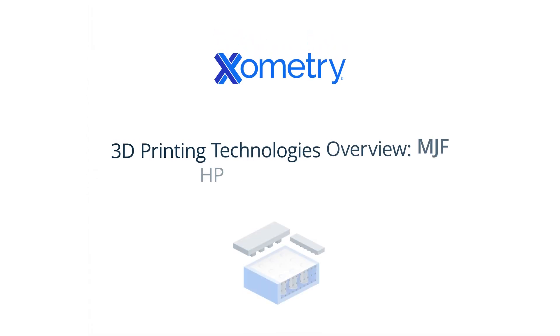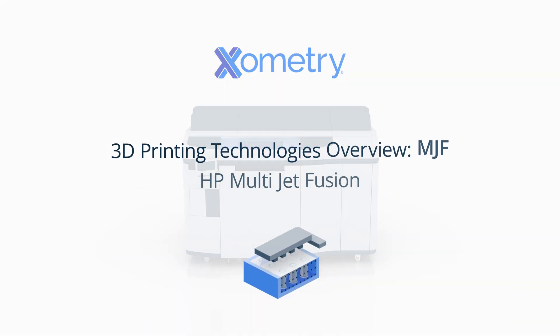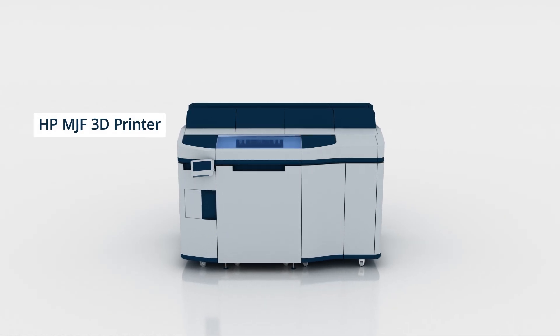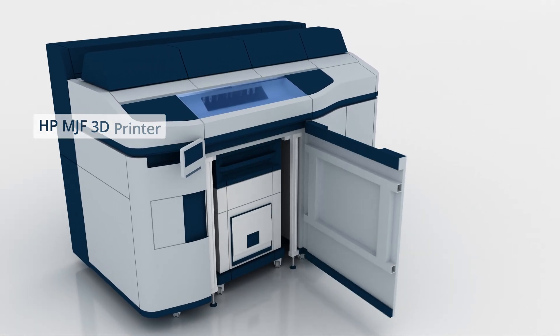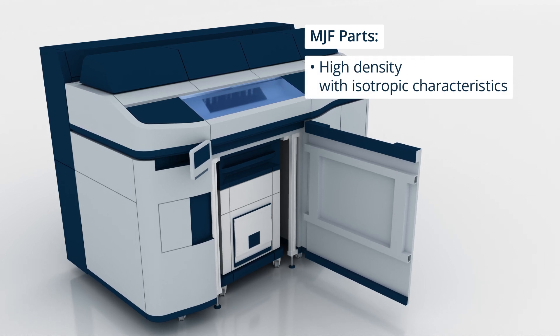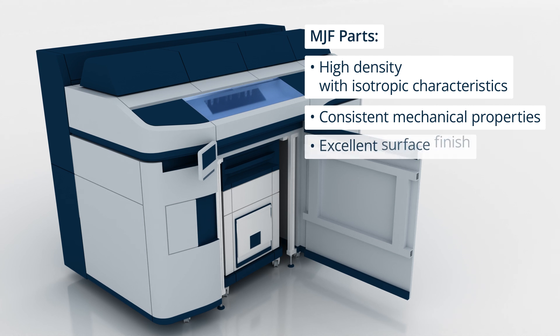MultiJet Fusion, or MJF, is a powder-based 3D printing technology designed by HP that creates functional parts by selectively fusing polymer powder layer by layer using heat. Unlike extrusion or resin-based processes, MJF produces high-density isotropic parts with consistent mechanical properties and excellent surface finishes.